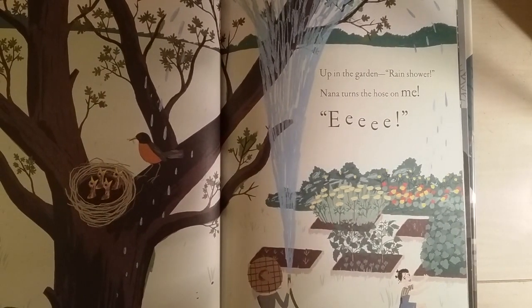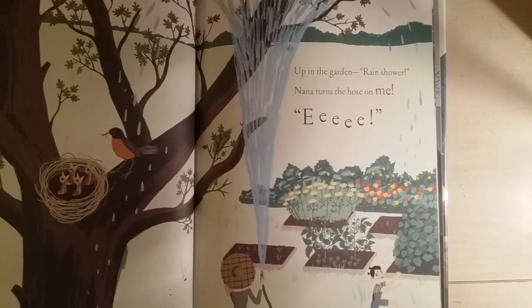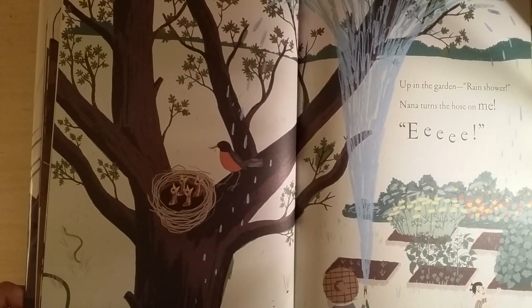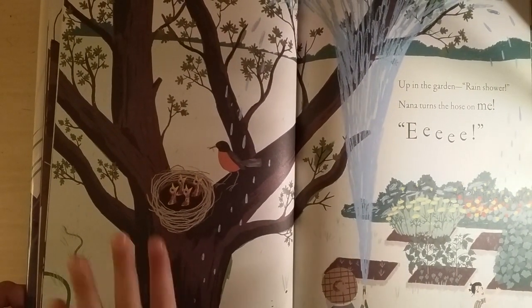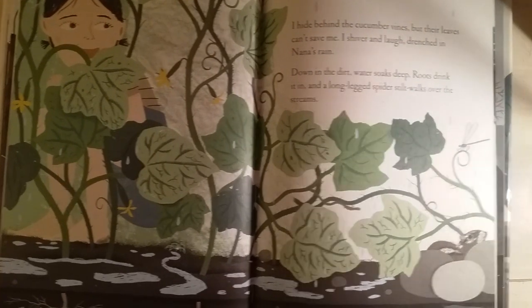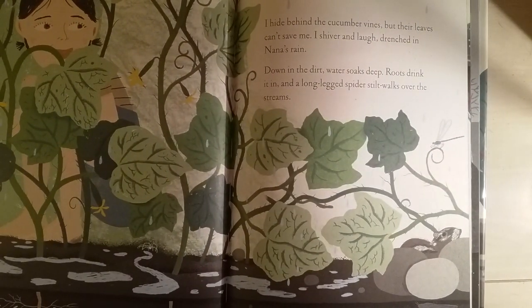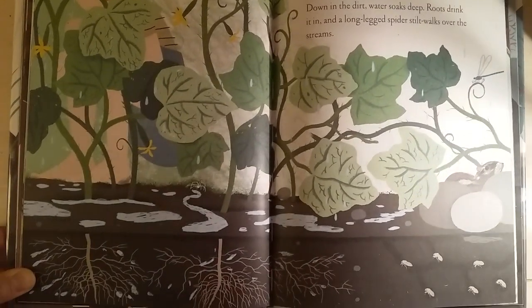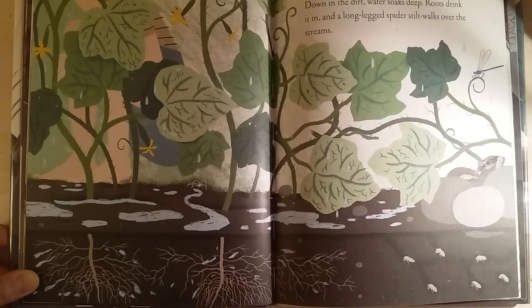Up in the garden, rain shower — Nana turns the hose on me! That's what my mom does with us in summertime; we have a big garden. I hide between the cucumber vines, but their leaves can't save me. I shiver and laugh, drenched in Nana's rain. Down in the dirt, water soaks deep, roots drink it in, and a long-legged spider, still, still, still, walks over the streams.